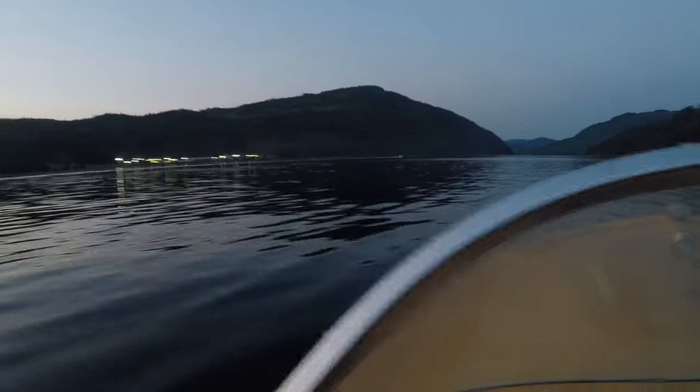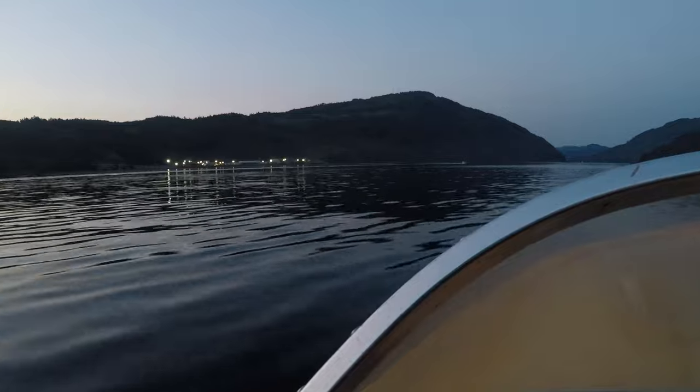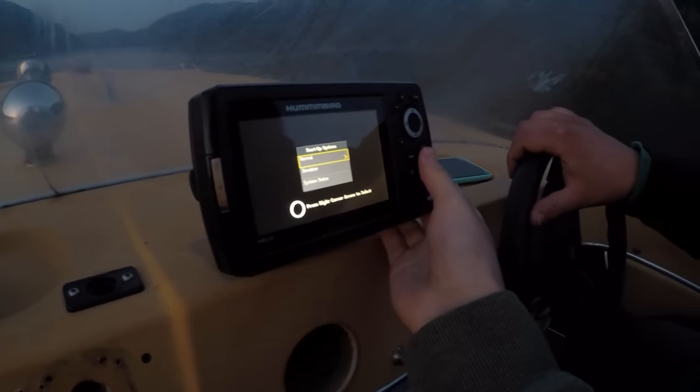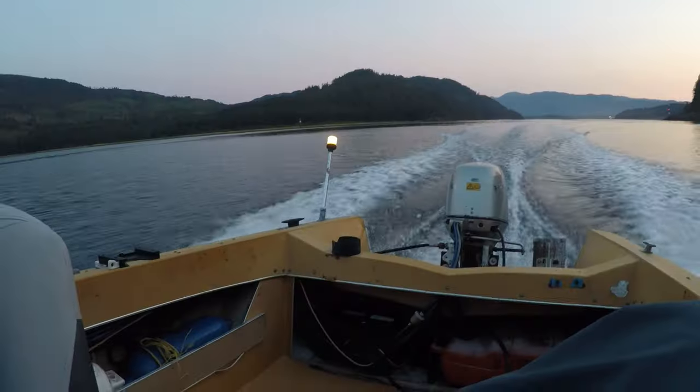After a little bit of wiring trouble we're back and going again - back in business. The sounder is now working, so it should be about 10 minutes to our spot. We're gonna set our gear up.